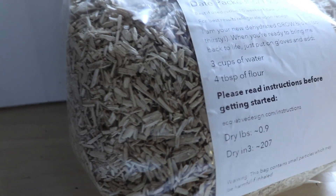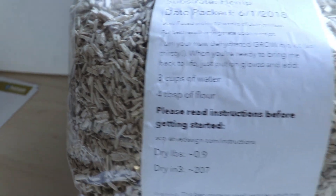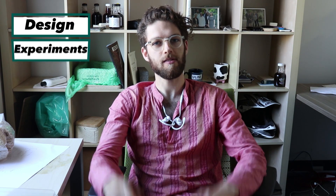So we have our mycelium, and what we're going to try is filling this growth form that's in the shape of a placemat. Then we're going to eat on it for a couple months and see how it performs. So let's begin this design experiment.